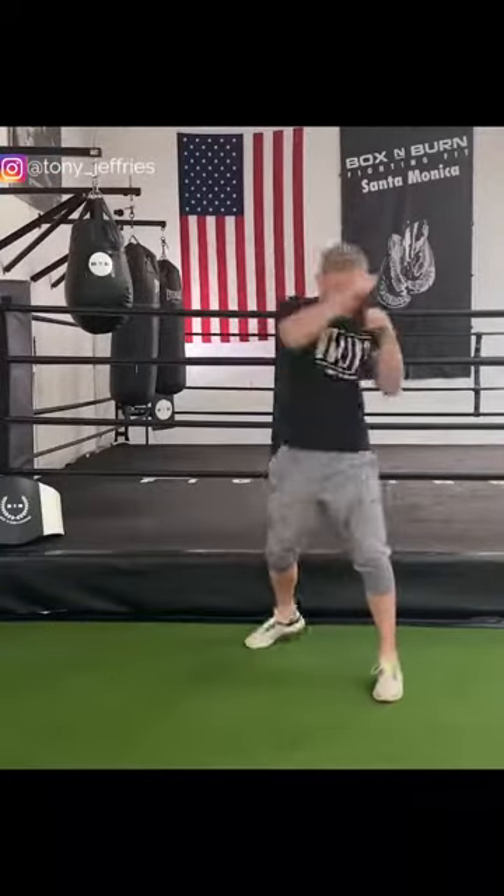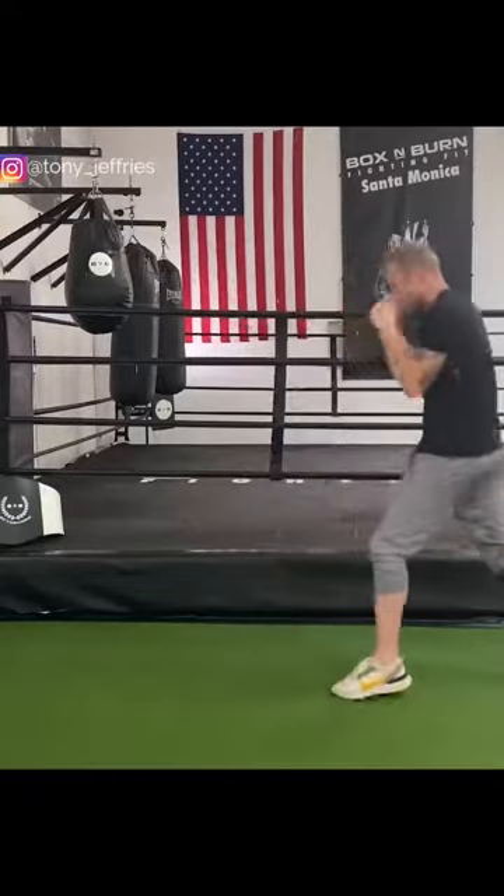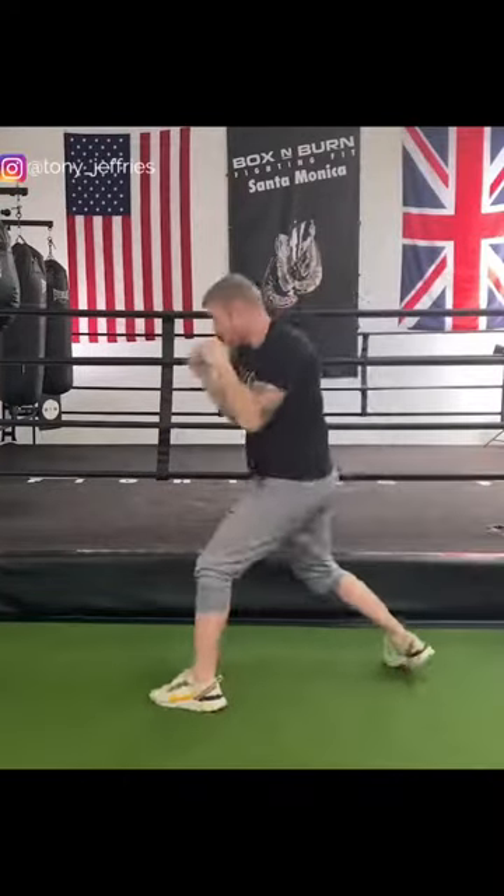Another example — I'm going to work on punches and defense. So I'm going to throw punches and then defend after every punch or combination.